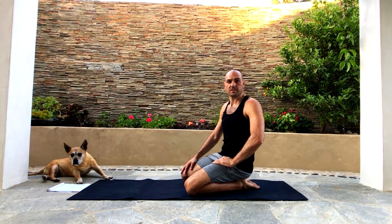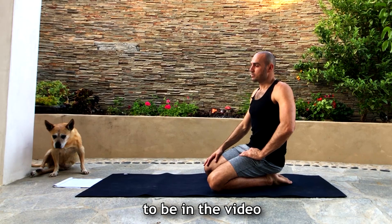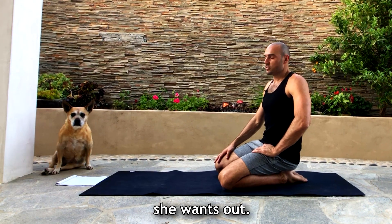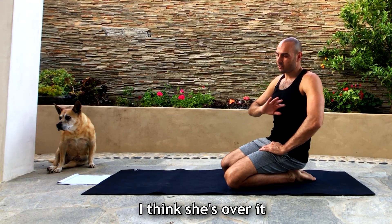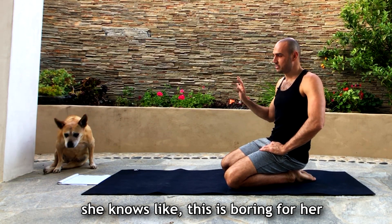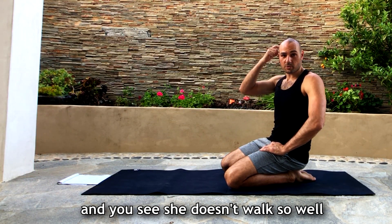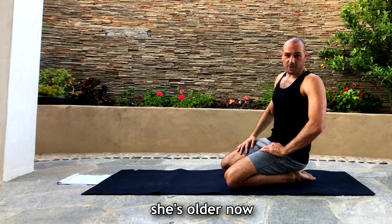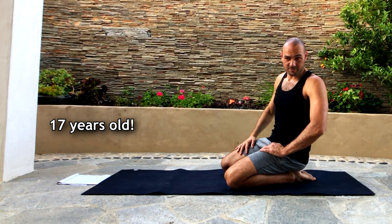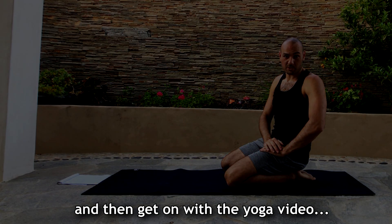Anytime I set my dog up to be in the video, she wants out. I think she's over it — she knows this is boring for her and she's going to go somewhere else. She doesn't walk so well; she's older now. I'm going to move her inside and then get on with the yoga video.